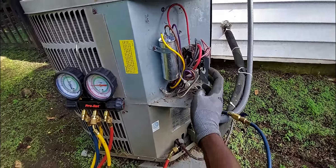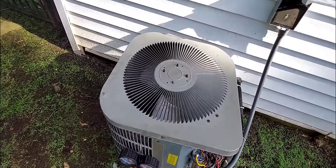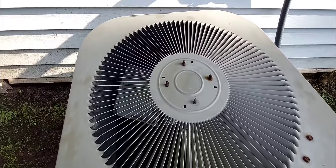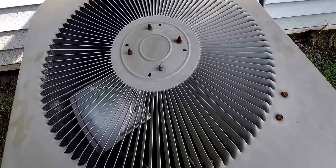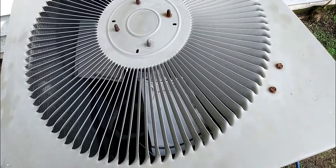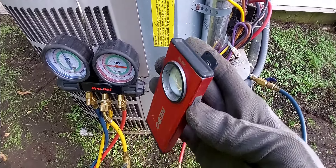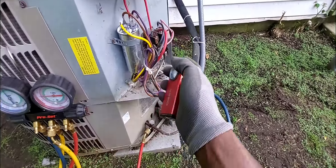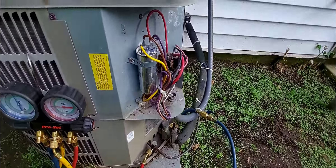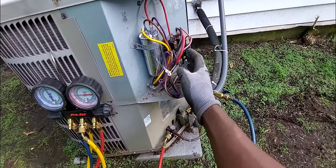Wait - I think my fan blade is touching something. Let me correct that and do take two. I ended up leaving my flashlight inside the unit, but that wasn't what was touching the fan blade - it was the wires. I pulled the wires back. I'm going to be cleaning this condenser anyway if it works. Take two.